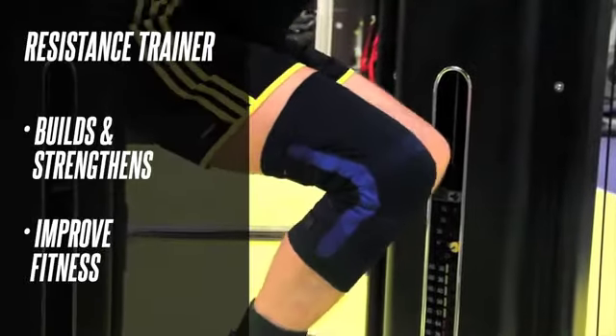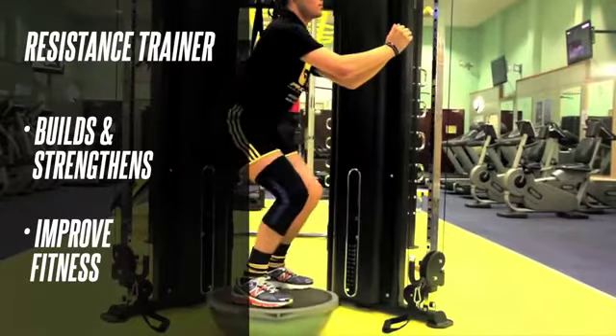Once you have your thigh and calf measurements, choose one resistance from the four available resistances. These are shown on our resistance chart located on our website.